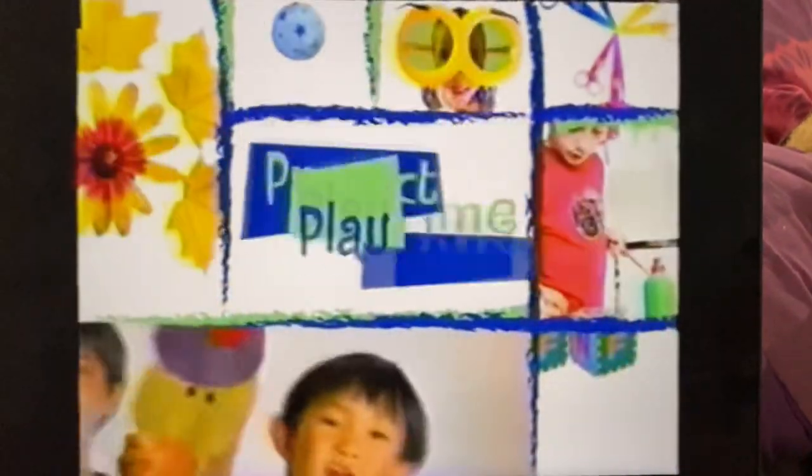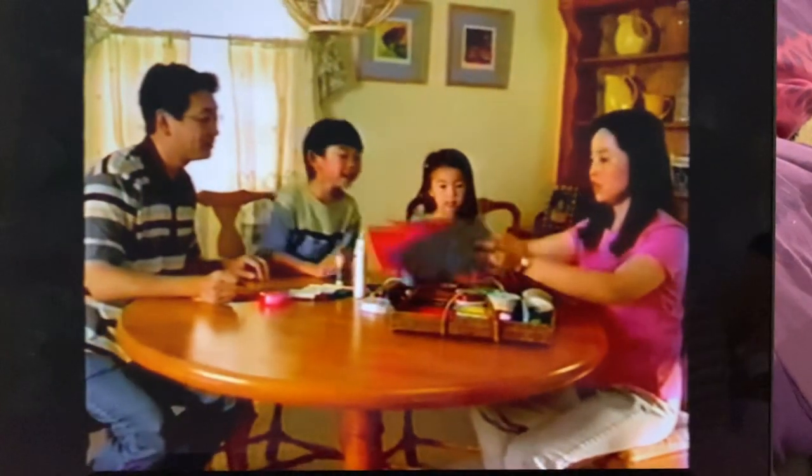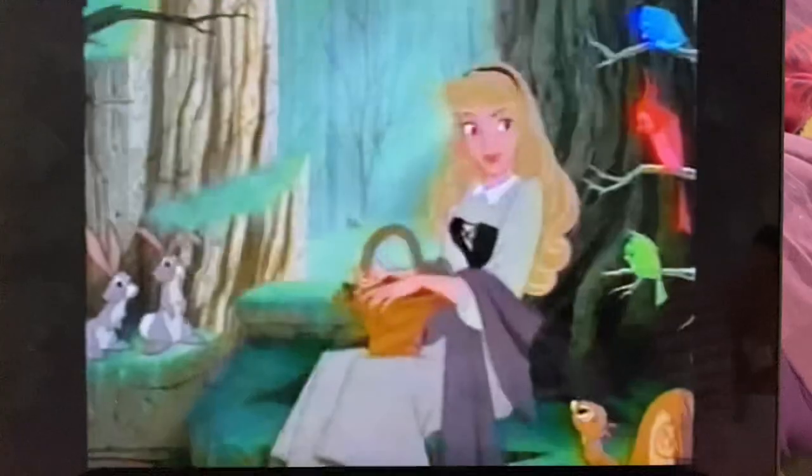It's time for Project Playtime! You and your family can play along by creating fun projects inspired by the latest Disney movie on DVD and video.